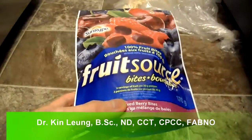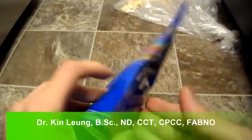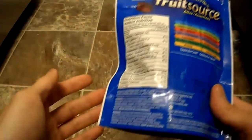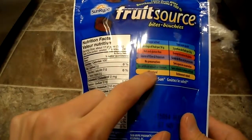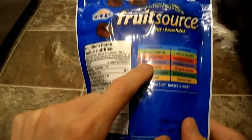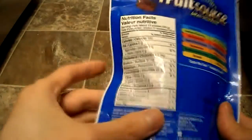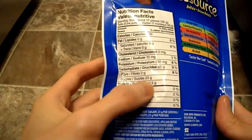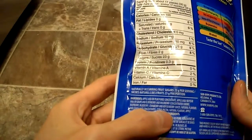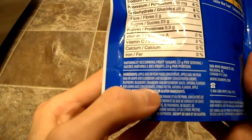People always ask me if there's a healthier option for certain things. These ones are actually kind of neat because there's no artificial flavors, all natural, and gluten-free. It does have quite a bit of sugar, but it is naturally occurring and there's no added sugar to it.